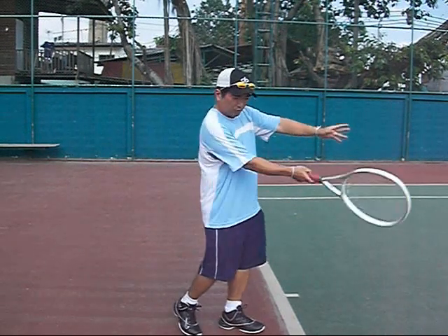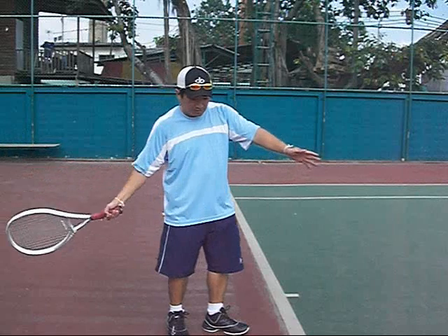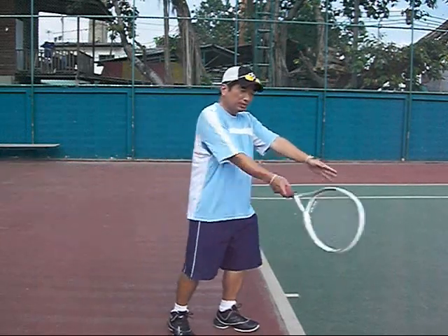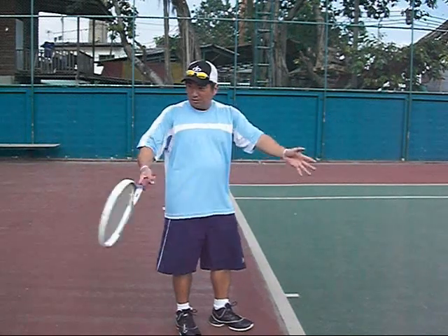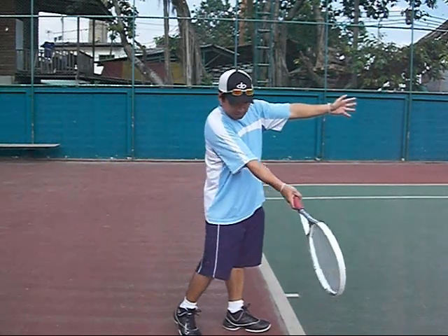They try to get the ball over, and they learn that if they come too much like this, it goes straight up. If they come too much through, it goes straight to the net. So you want to make sure they go from back, make impact, and go up.